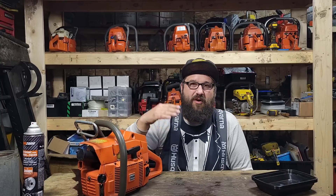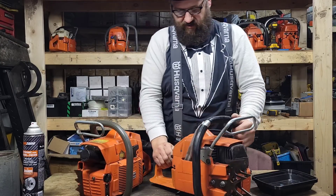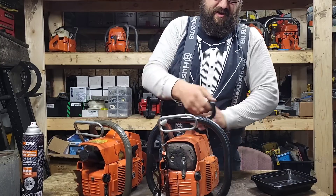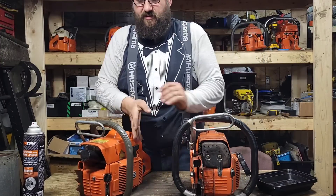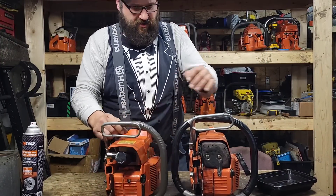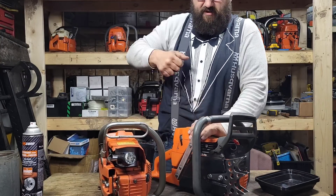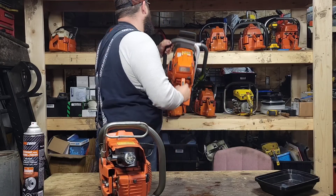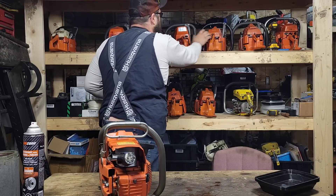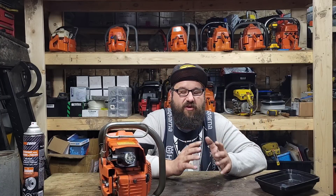A brand new build will not pop like that. This thing will pop more once it gets more time on it. You hear the difference in sound - it's more of a sharp thump thump. This other saw has got tons of time on it - listen, it's a different sound. As you break in your saw you will get more compression as the rings file in.